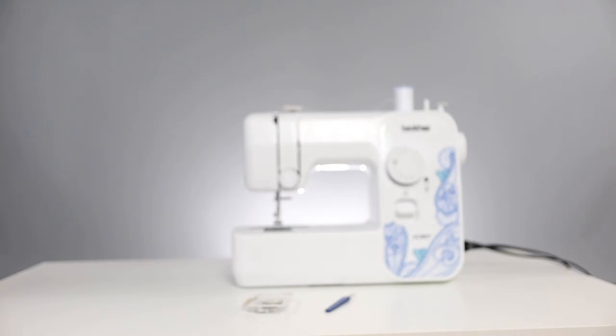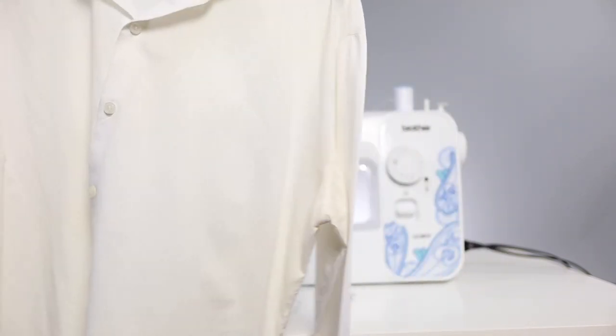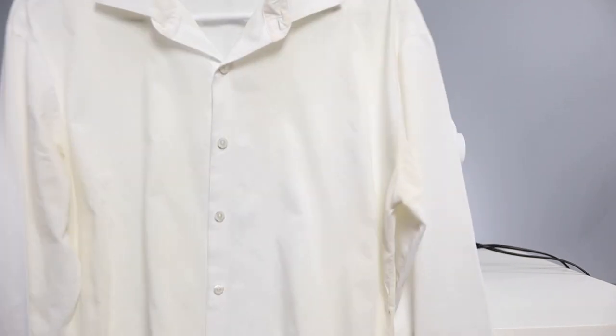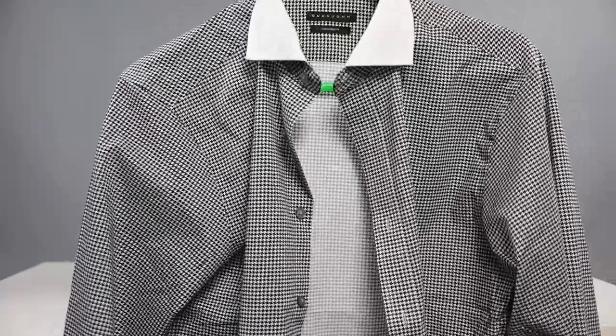You're also going to need a reference shirt — a shirt that fits really well, maybe has already been tailored. This is a really old shirt, kind of yellowish, I don't wear it anymore, but it's a great example of how a shirt should fit on a person. Finally, along with your reference shirt, you're going to need the shirt that you will be tailoring.